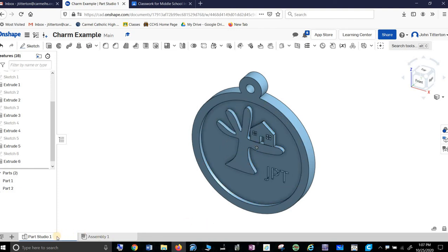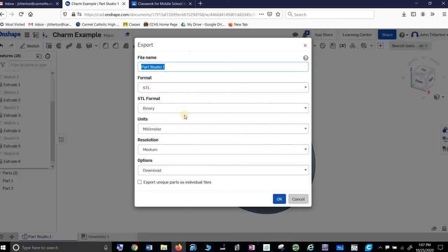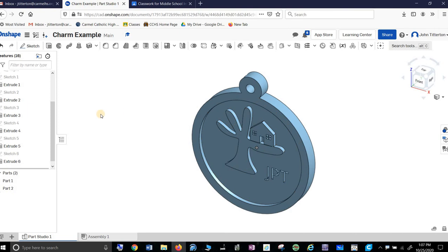And I can 3D print this charm by making an STL file, which is just a matter of exporting down here. Export, say STL, and save it. Then send it to your teacher for printing. There you go — it's a charm example. Good luck.